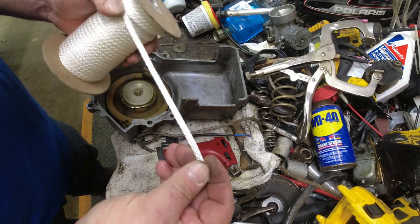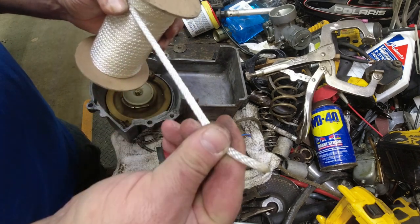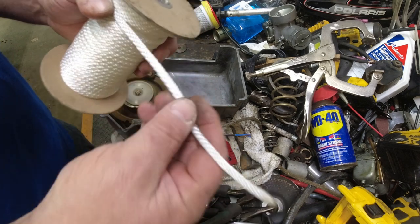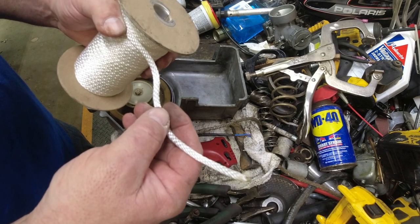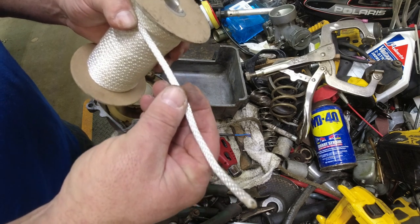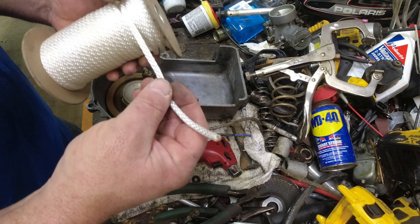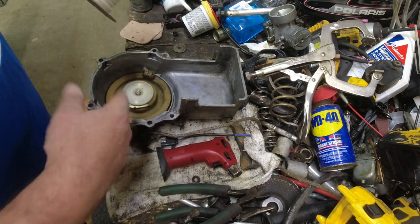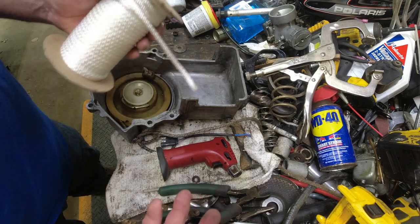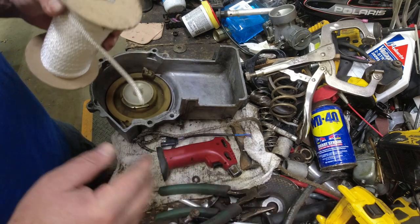The rope I use is like a five millimeter nylon rope — a little smaller than a quarter inch — actually intended to be a starter rope. You can get it a lot of places. I like this nice soft flexible rope; this is like what Polaris used as original equipment. I recommend this over the harder ropes that often have a blue speckle in them — I find those fight you on the rewind; they're so stiff they don't wind up as well.